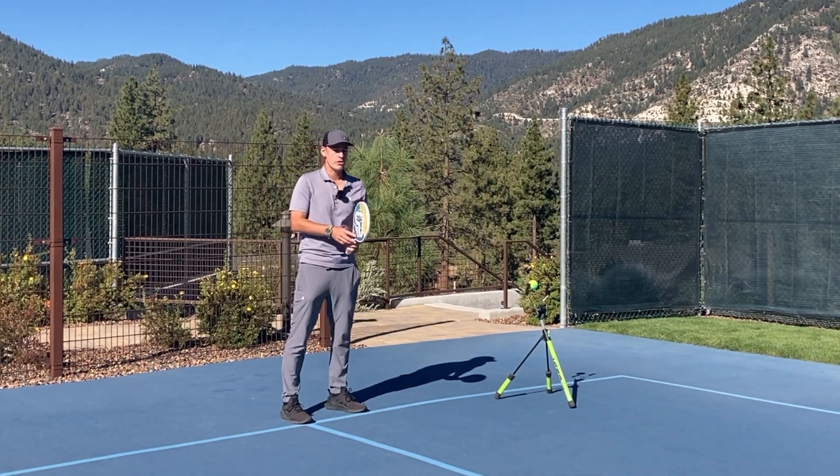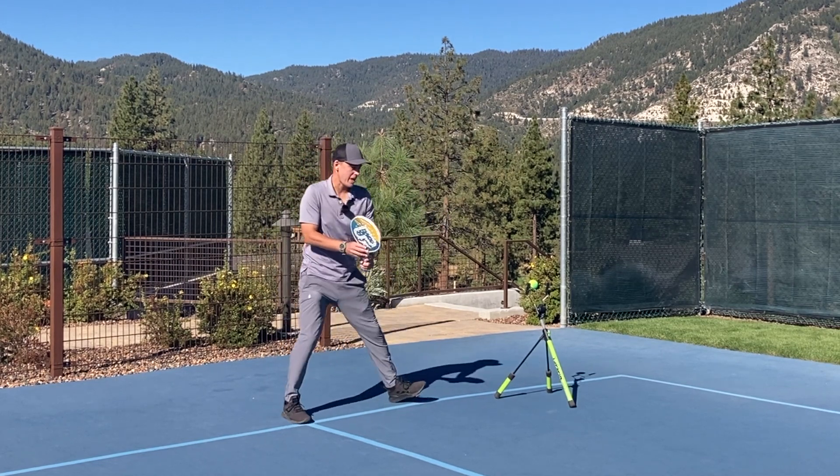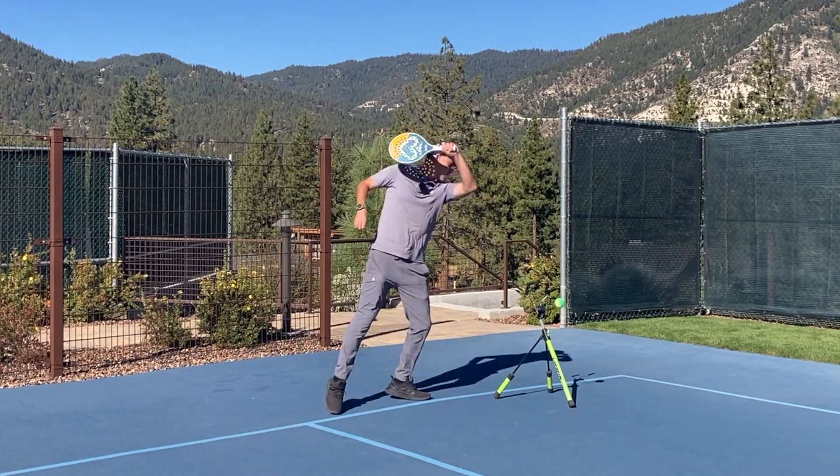So practicing this over and over, starting in slow motion where I'm stepping out, I'm turning my shoulders as I step out — so I'm practicing this good first move. And then I'm hitting.